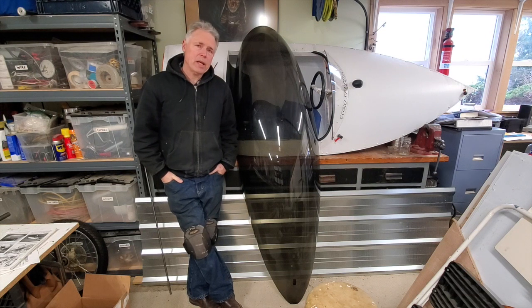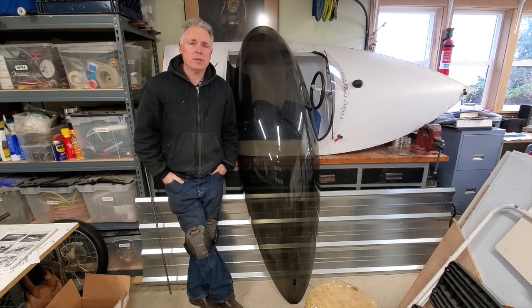Not long ago I acquired this bubble canopy off of an Electrothon racer that I got for a hundred bucks. And I thought it might be a good time to try to revitalize the old high mileage trike project. So, here we go, round three.